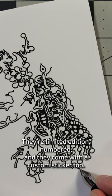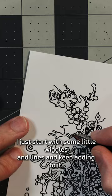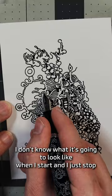They're limited edition, numbered, and they come with a custom sticker too. And I do think you should try doodling with a fountain pen if you haven't. You can just start — I just start with some little wiggles and lines and keep adding to it.